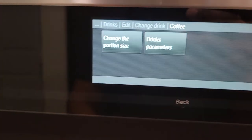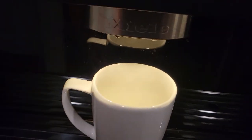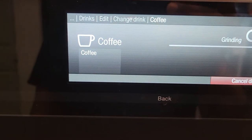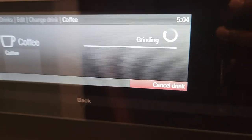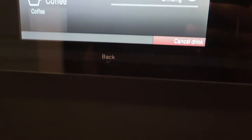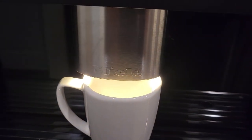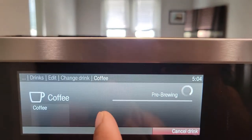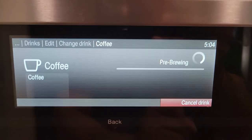Now for portion size, this is where you set up the quantity of water dispensing to your liking. Hit that and it will start to dispense. As it dispenses, you'll see a bar right here with a little check mark on it that moves across, so whenever you're happy you can stop it.